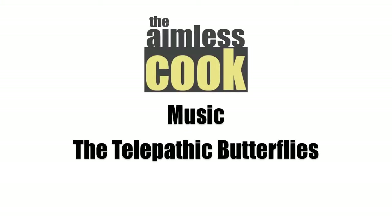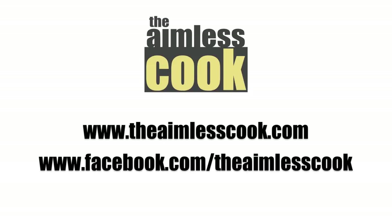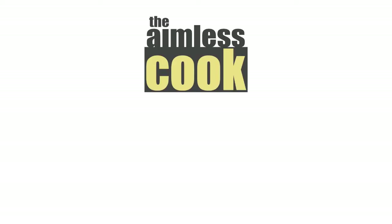So that's it. That's laulau. Very easy to do. Take this recipe with you, make it yours, and most importantly have fun in the kitchen. Bye for now. Remember to subscribe. Music for today's episode by The Telepathic Butterflies, available on iTunes. For this recipe and more great recipes, visit us at www.theaimlesscook.com or visit us on Facebook. Thank you.